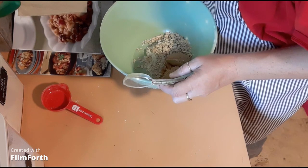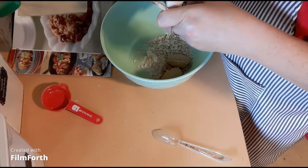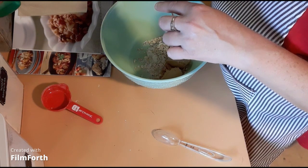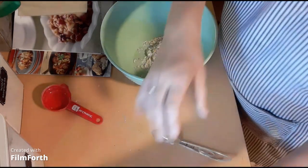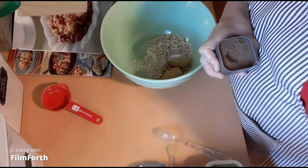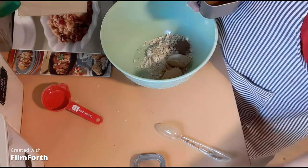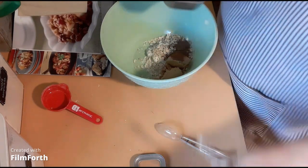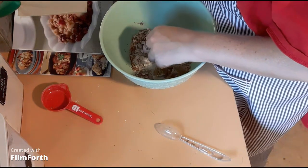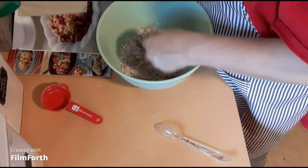The remaining half teaspoon of apple pie spice and one-eighth teaspoon of salt. Since I don't have apple pie spice, we're going to go back in with a half teaspoon of allspice instead. We're going to mix all that up.